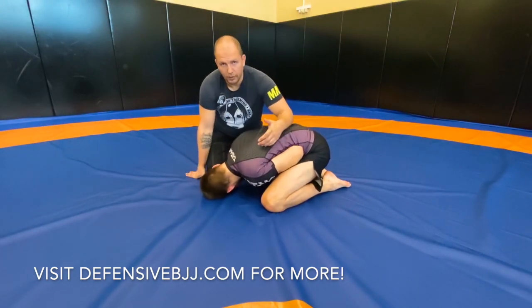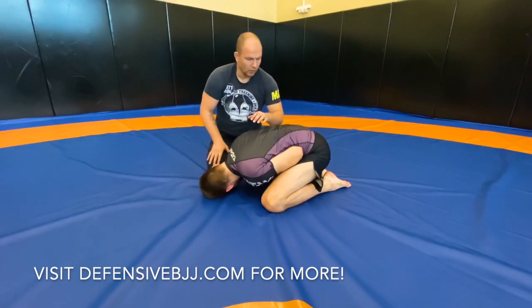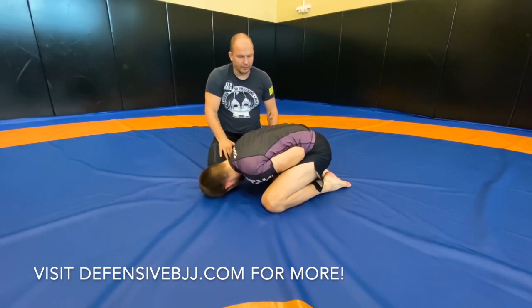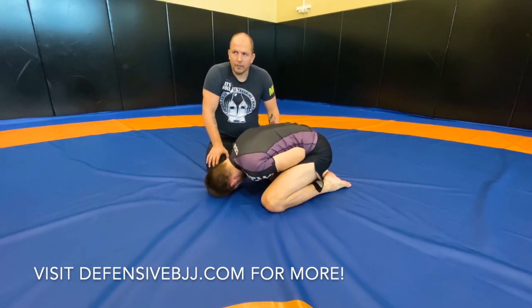The head always faces outward — if I turn, the right side looks at me, if I'm on the left side it looks at me. So that structure is very important, and it still has to work with stand, push, and pull. We're going to cover all of that. That is the turtle.